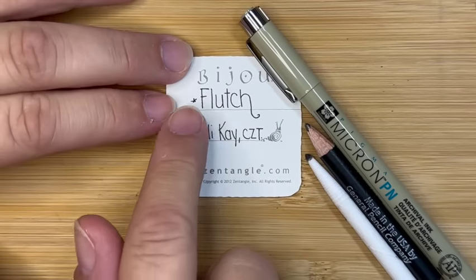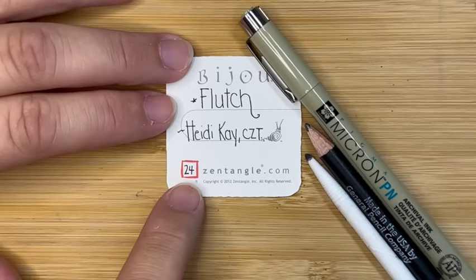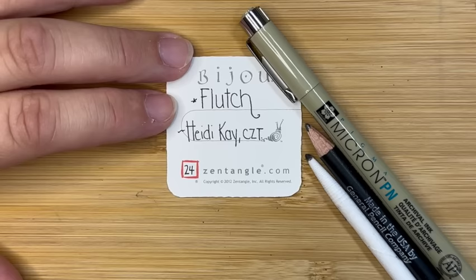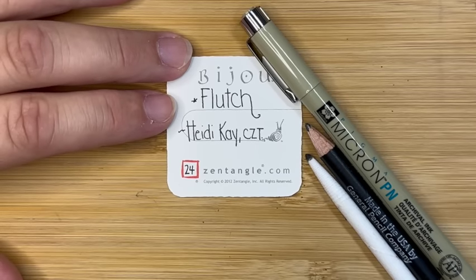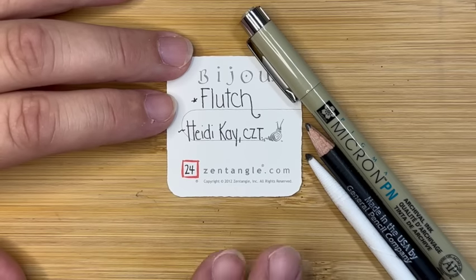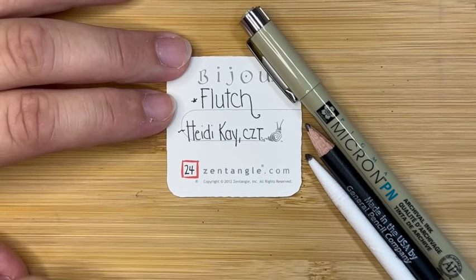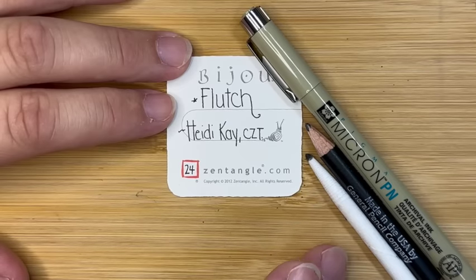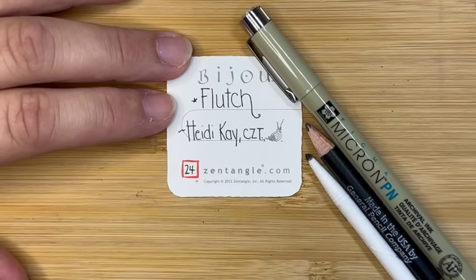Today's tangle is called Fletch, and it was created by Heidi K., a CZT. It is number 24 in our series called Inktober. For the month of October each year, we try to put pen to paper for 31 days in a row. Stephanie Jennifer, another certified Zentangle teacher, puts together a list of 31 tangles for us to try. At the end of this video, I will be adding Fletch to a larger compilation piece that has the first 23 tangles already on it.